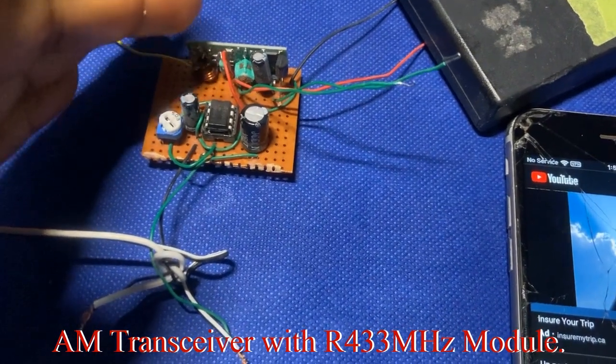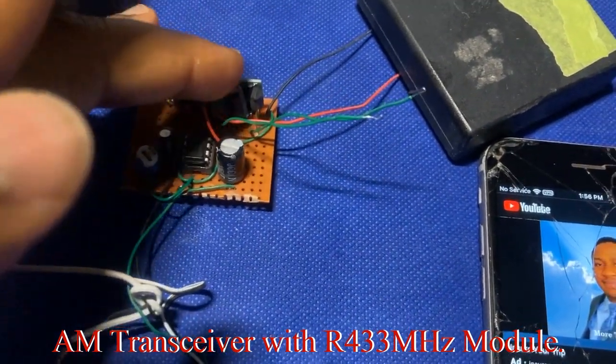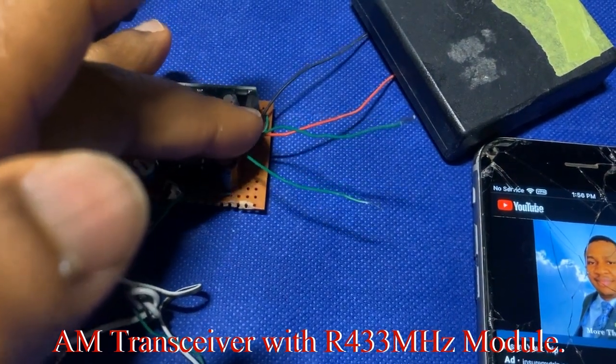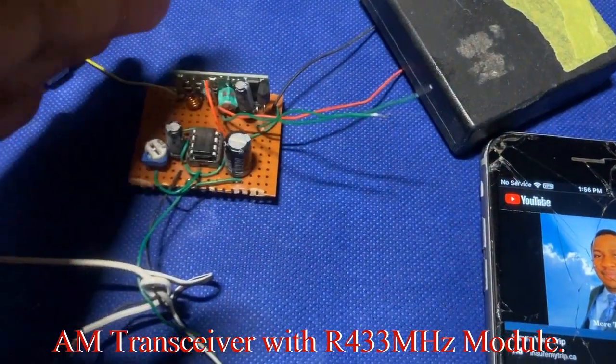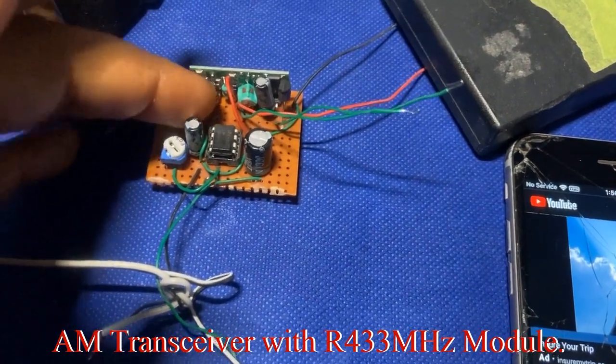If you put the speaker directly from the receiver you'll hear the sound, and if you connect the lower power amplifier you still hear the sound. To take care of that, you have to connect a low pass filter.